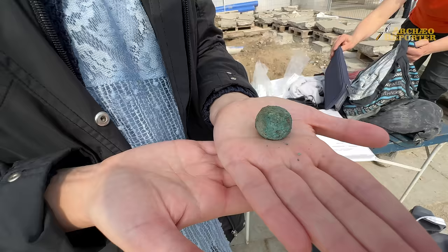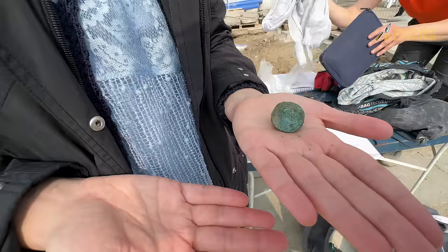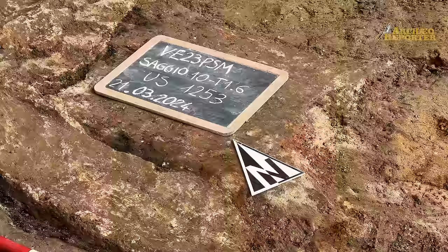Ipoteticamente diciamo peso — forse da bilancina. In effetti pesa. Forse anche questo è pertinente a qualche attività commerciale della piazza.